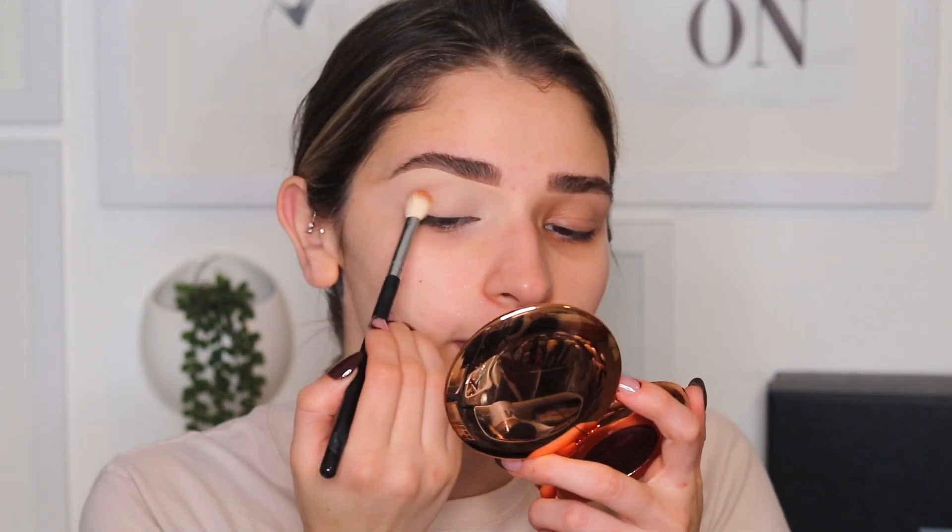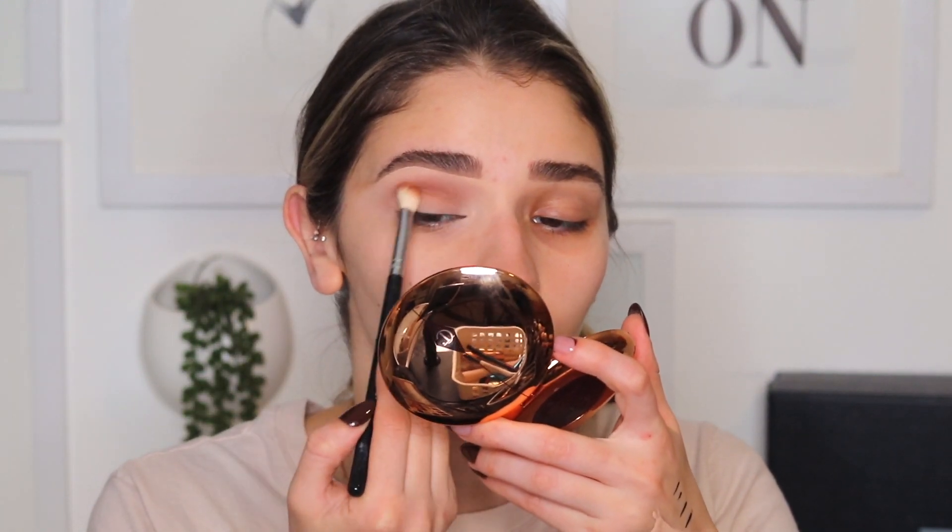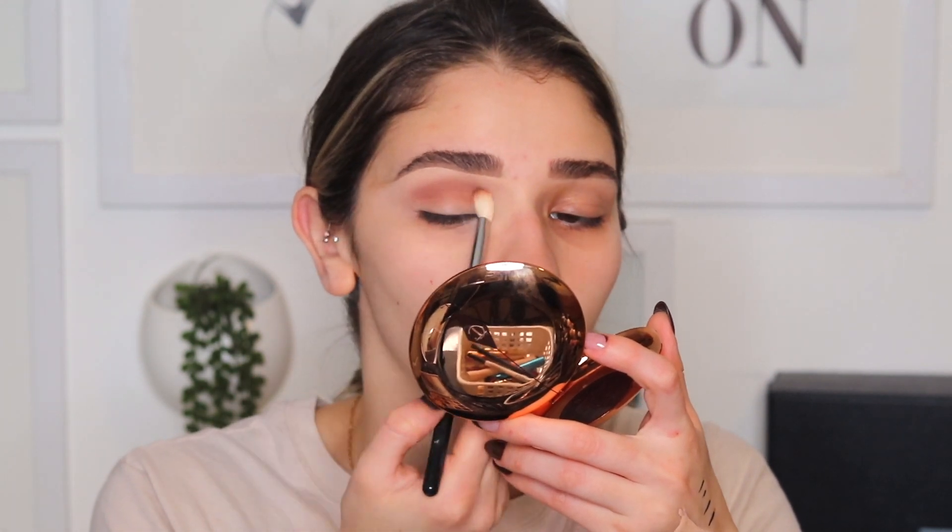So I have my Natasha Denona Beaver palette here and I'm actually going to pick up Buff first on a blending brush. I'm gonna throw this in the crease, and I always look down into my mirror because I have hooded lids and I just find that this helps me fake my shape a little bit better. I like having my handheld mirror and then I also have a desk mirror right in front of me just so I can always see what it looks like further away as well. I'm gonna be sloppy with this at first because with the concealer I'm gonna go in and really clean it up.